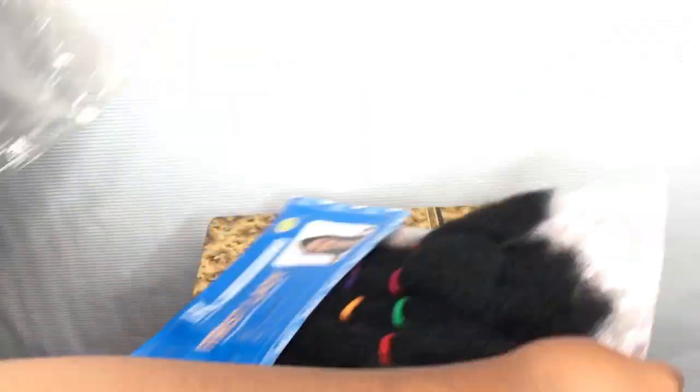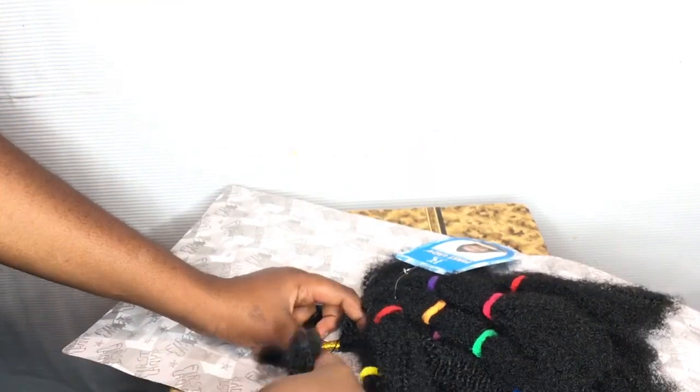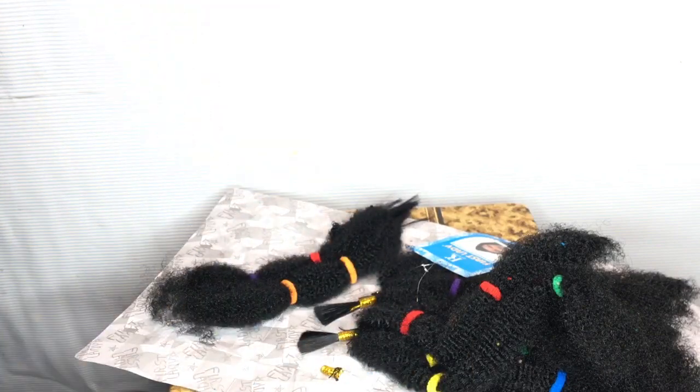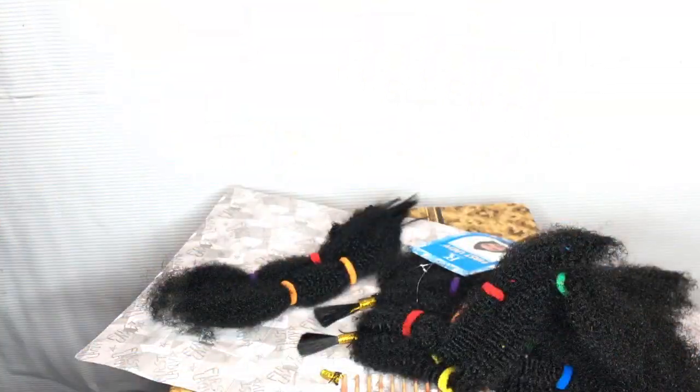This is the hair I'm going to be using for this tutorial — it's kinky bulk hair from First Lady. What I'm going to do is separate the hair and then comb it out. You need to use a comb because using a brush does not work, and because I want my hair to be as realistic as possible, I want to be able to comb it.